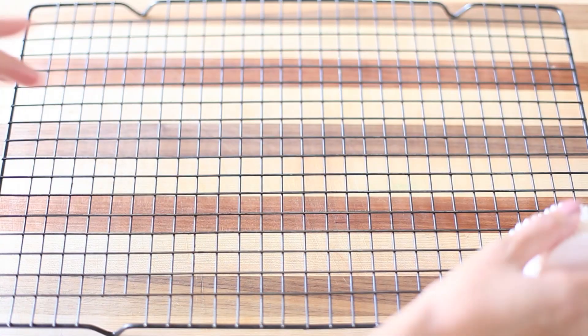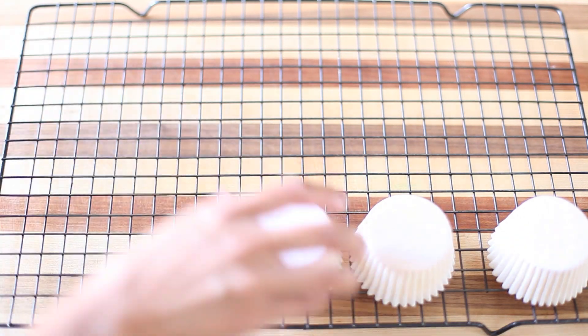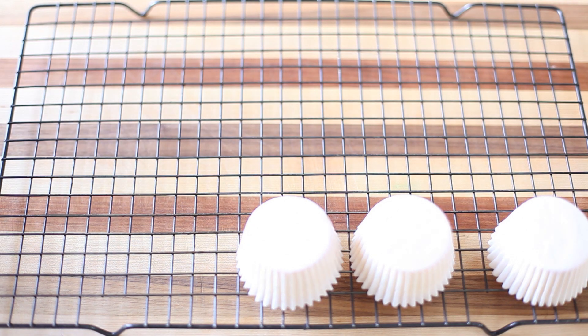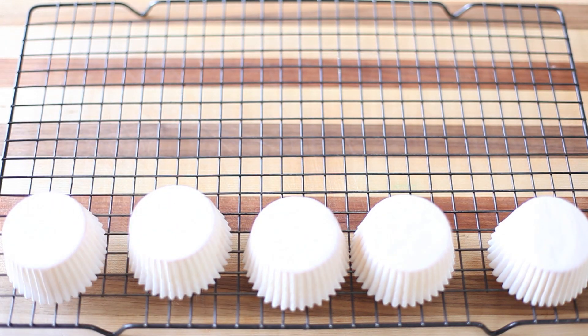What you want to do is flip them upside down as soon as they come out of the oven. If you don't do this fast enough, they will deflate. You want to flip these faster than you flip your girlfriends. Yeah, that was inappropriate, but I'm going to go with it.